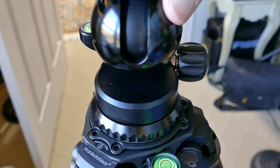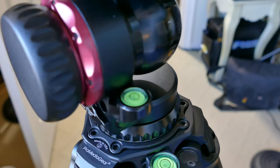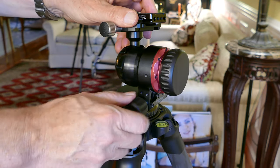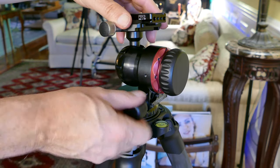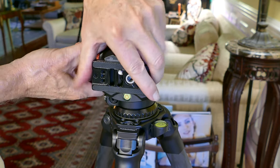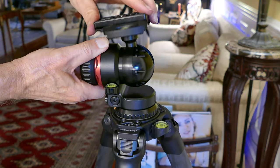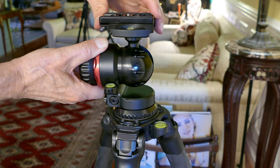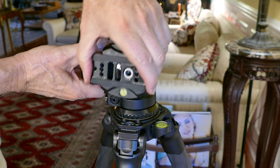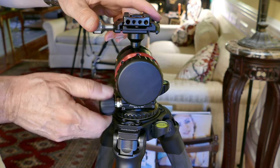There are trade-offs in everything in photography. In this case we get the one-knob operation and we get the amazing radius of travel, but it is not quite as smooth as some of the smoothest ball heads out there. That said, I love the ball head — I'm absolutely going to keep it. And it's not something you would normally want to pan or tilt with anyway; you normally use a fluid head for that sort of thing. As I demonstrated in the beginning, I can put my fluid head right on top of this and use it.